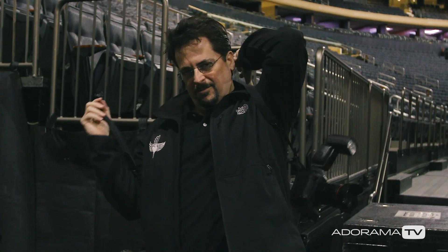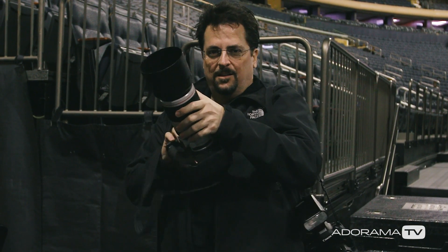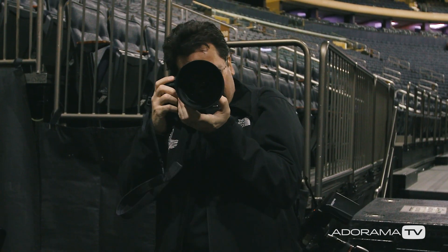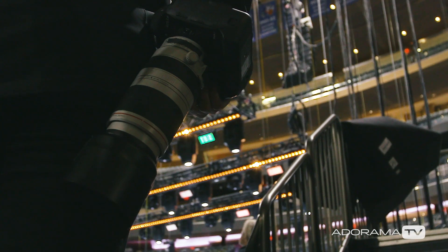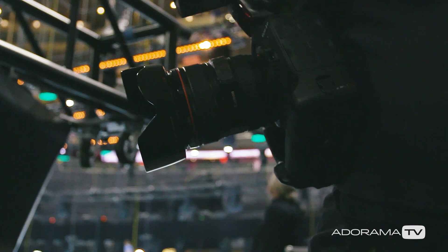Of course it's an extra expense, but the best thing to do is use two separate bodies, each with a different lens on it. I like to stay consistent as far as which lenses I keep on which shoulder. In my case, I keep the longer zoom on my right shoulder and the wide on my left. That way I always know where to reach when I need something quickly, without even having to look down.